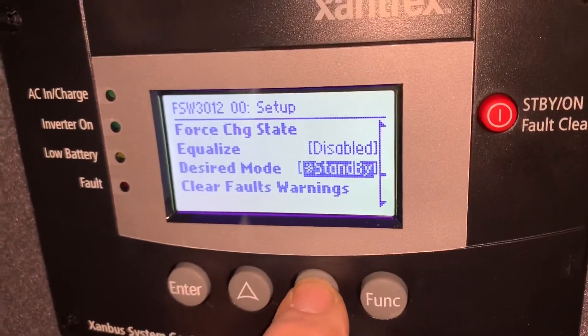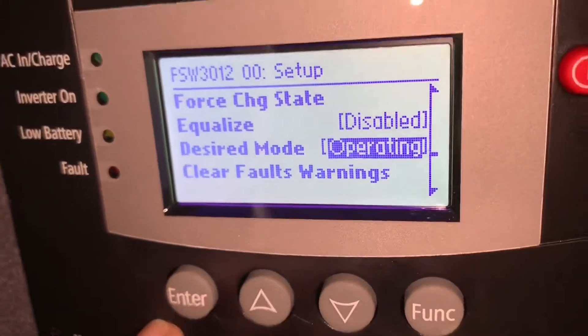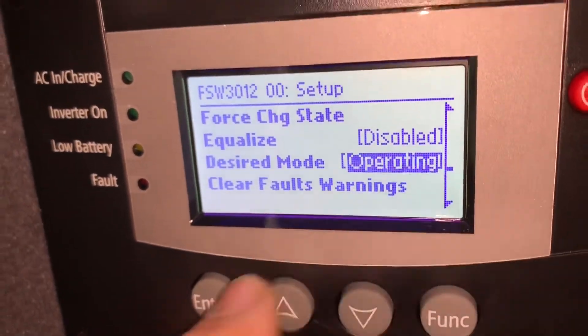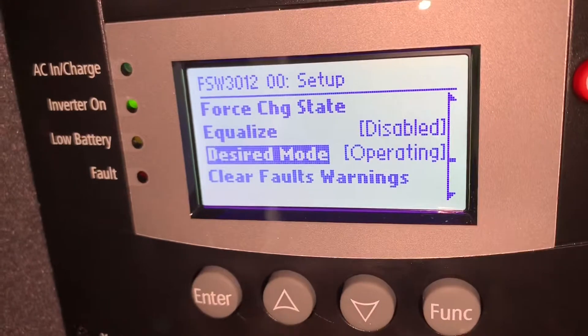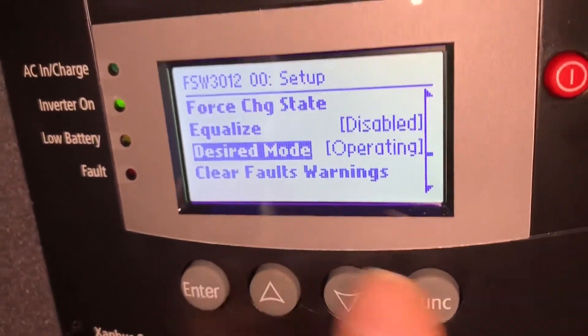Now 'standby' is highlighted. Press either one of the arrows and watch — it bounces back and forth between standby and operating. Stop on 'operating,' then hit enter. See, the light came on — we're not in standby anymore.